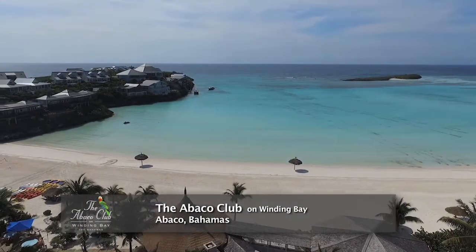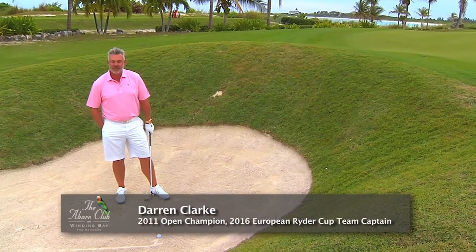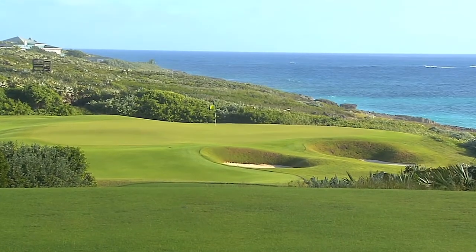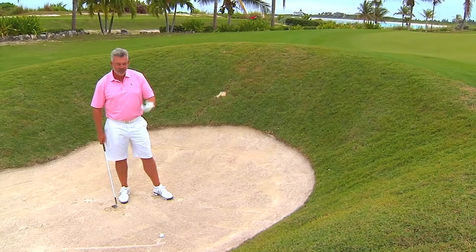Hi, Darren Clark here again from the Abaco Club, Windy Bay in the Bahamas. I'm in a bunker here and just thought I'd share a tip or two about what I try to do out of bunkers. We have a few here on the golf course, quite deep ones — almost little pot bunkers around here.